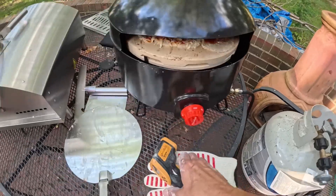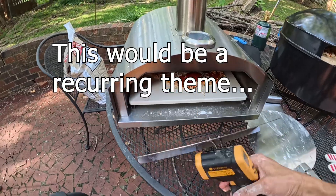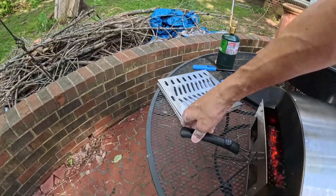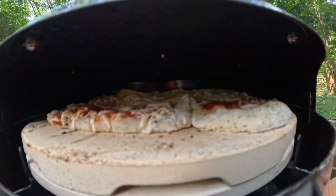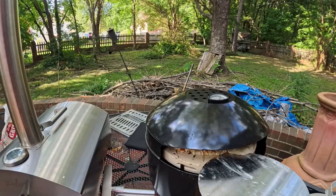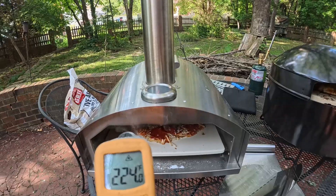It's showing 700 now, a little bit higher. We had almost 500 when I put the pizza on. See, the stones got way cooler in there — they may need more pellets. That is not hot enough.